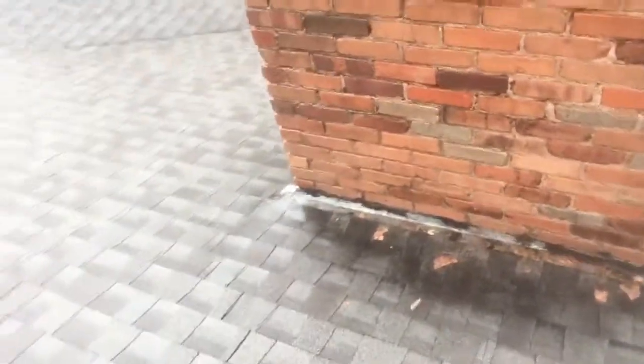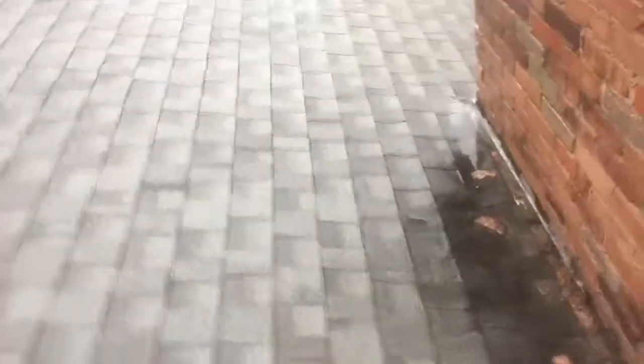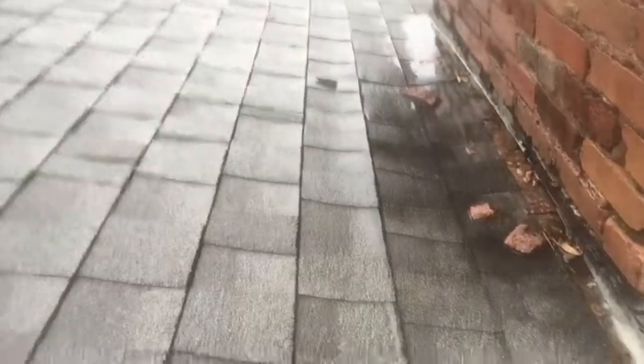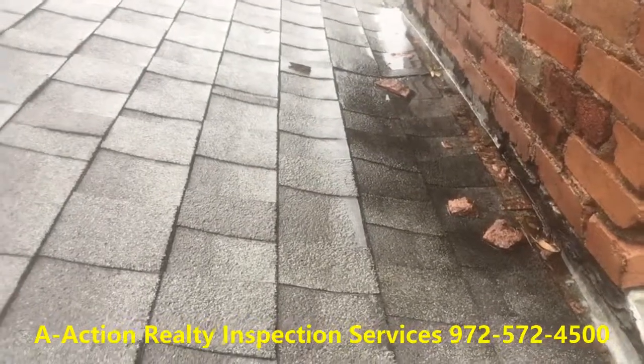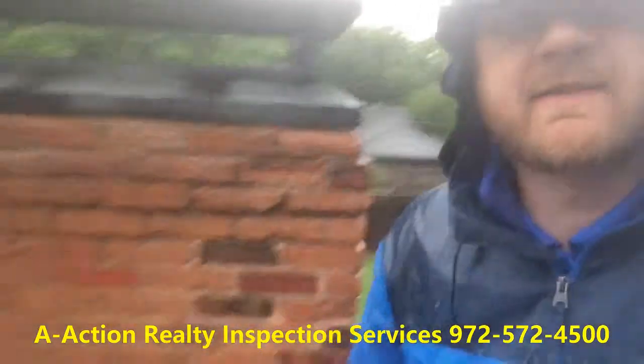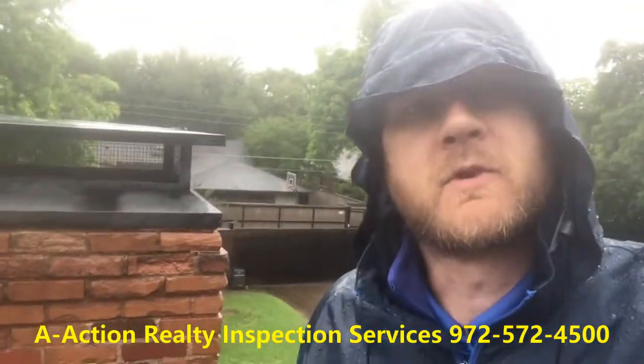What you can see without one here — we actually have water ponding in this area while it's raining, and that increases your potential for leaks. That is why a cricket is recommended. Thanks for watching, bye.